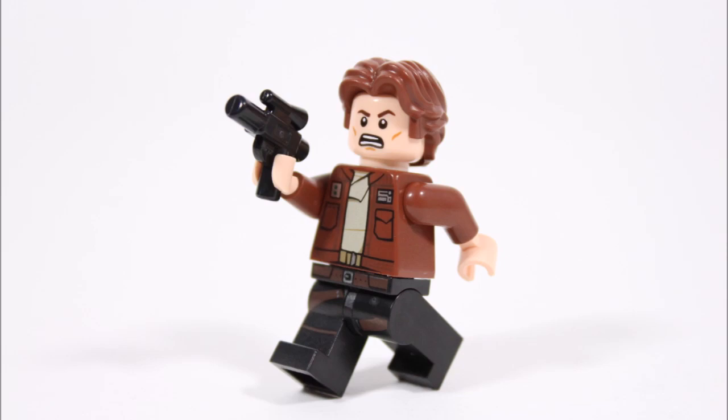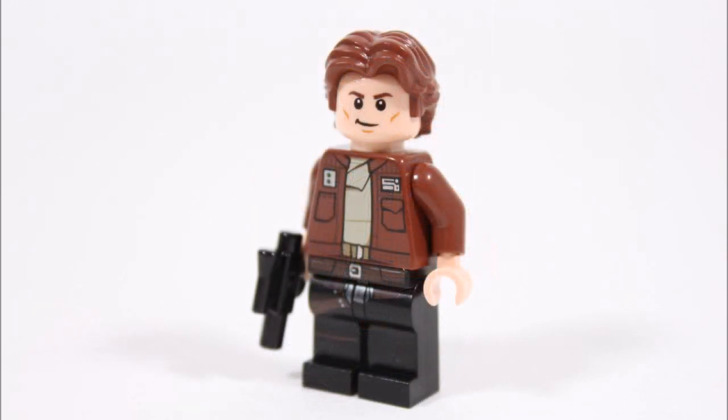For a final touch he holds his trusty small black blaster, so overall our younger Han Solo isn't the most complex creation but with the Cassian Andor jacket and Han Solo hair he looks great.